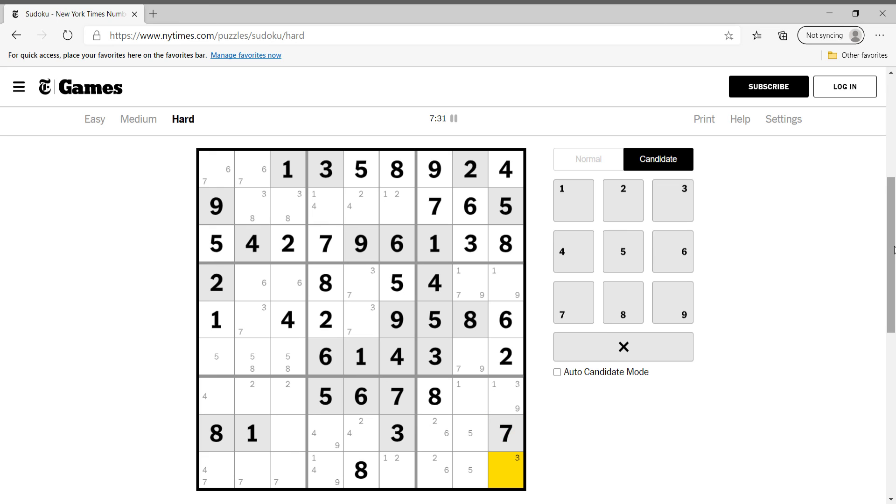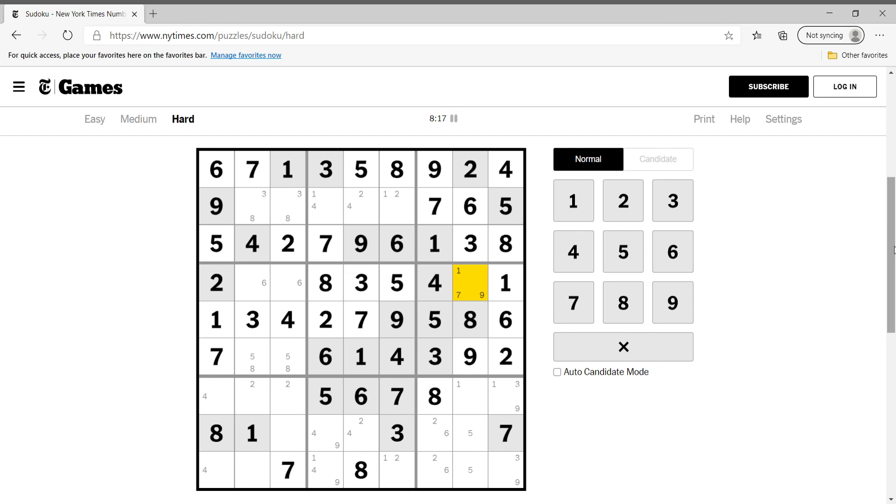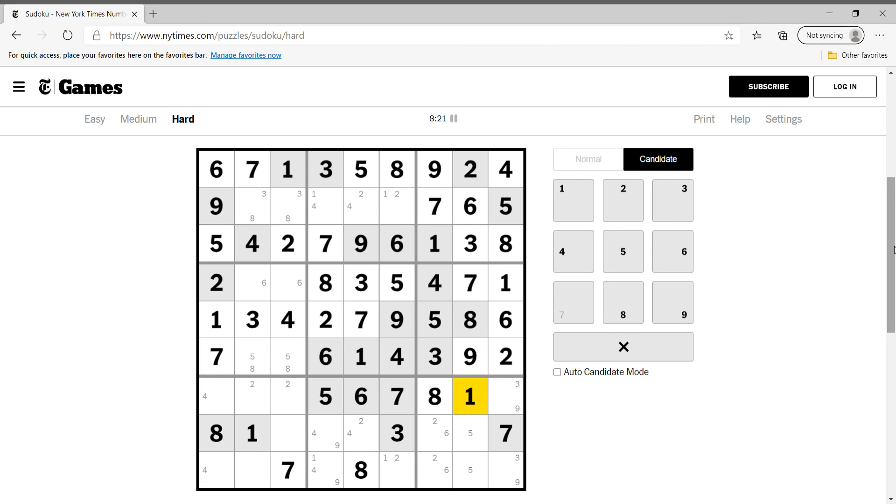What else do we need? One, three, and nine — which can be here. This cannot be one but it can be three or nine. This cell cannot be one, two, three, four, five, six, eight, or nine — this is seven. This is six, this is seven, and these are not sevens — this is seven, this is three, seven, three.